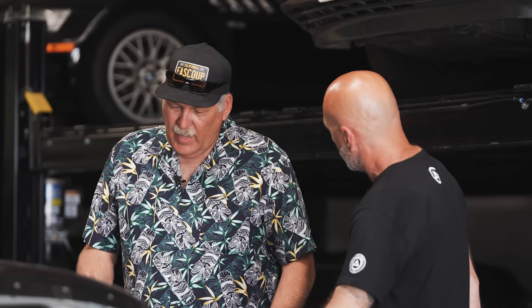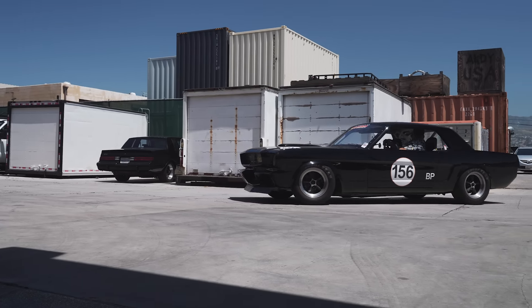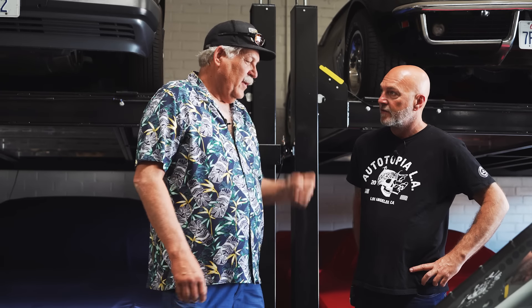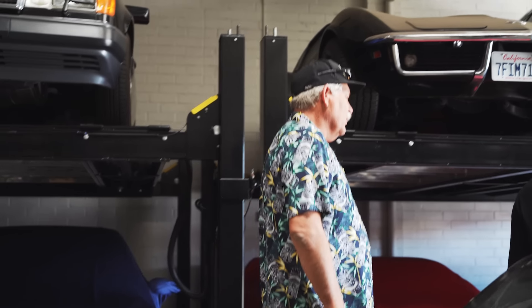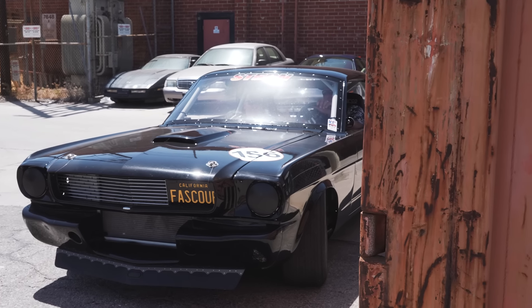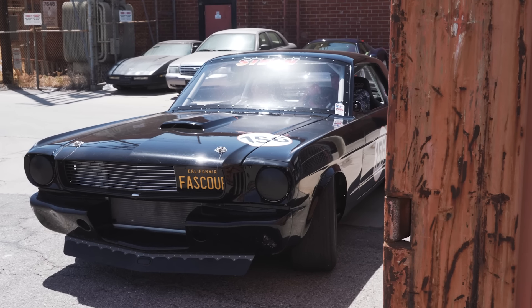Are those bias plys? Yeah, bias ply. Everybody tells me they're only good for four 15-minute sessions — so if you're vintage racing, by your fourth heat the tires are trash. The 16-inch rim would give you more multiple sizes and street tires to drive on. I chose to stay with 15s because I wanted to stay true to what the car is — a race version of a Mustang. It looks like a Mustang and that's what I chose to do.